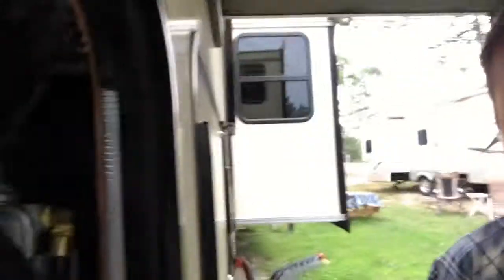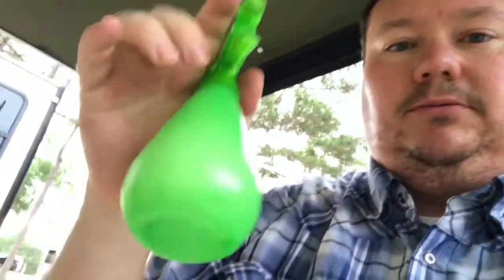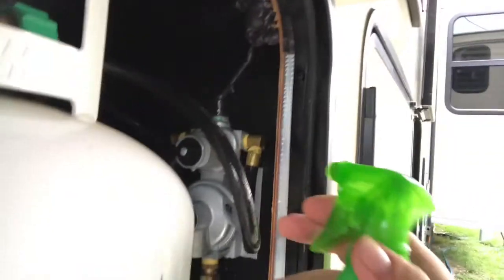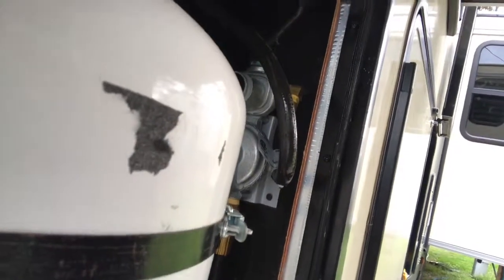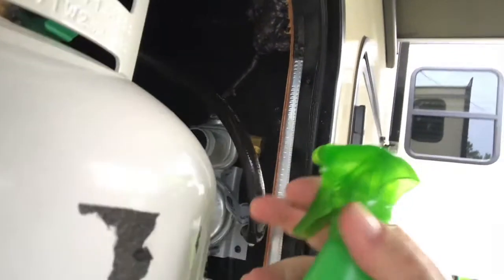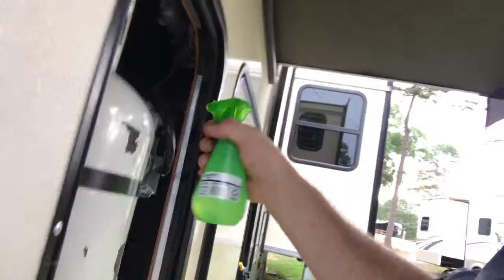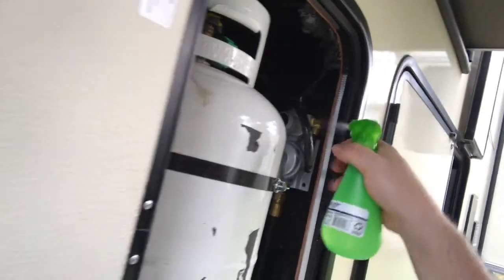I've got my gas turned on — you can tell because if you look in there you can see the top of the regulator is now green. It was red before, so green means there's gas pressure on the regulator, which is what you want. I'm going to spray it down with some soapy water. Just need a little spray bottle — spray it all around the top and connections. If you see any bubbles, you know you've got a gas leak. I didn't see any bubbles, so we should be good. I'll test it a few more times just in case.